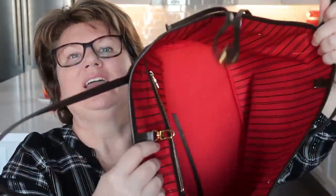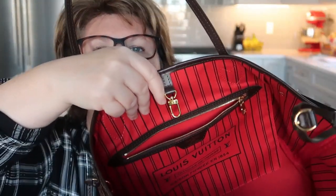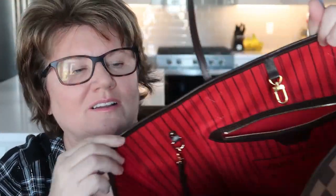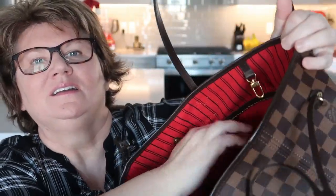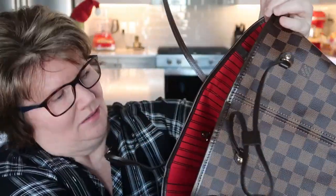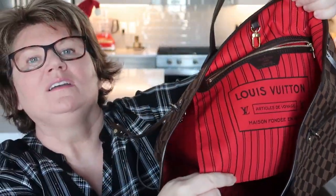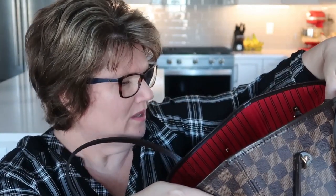But the bag itself is beautiful. I just love the red interior. It has this nice pocket — I'll show you how deep it is, it's quite big — and it's stamped. This one was made in Spain. I was hoping it would have been made in Paris, but it's made in Spain. I believe this particular bag model is made in either Paris, Spain, or the US.